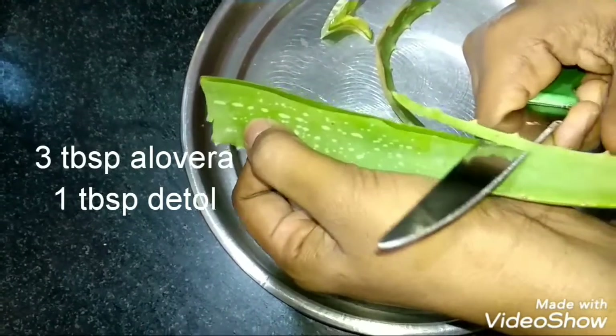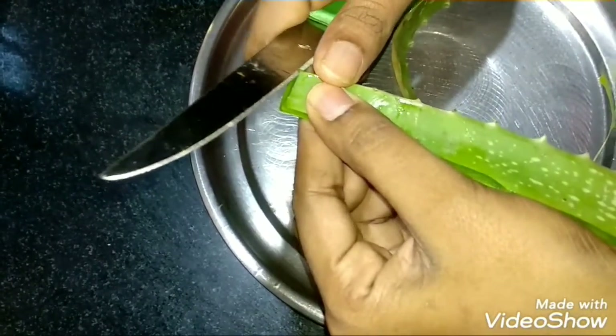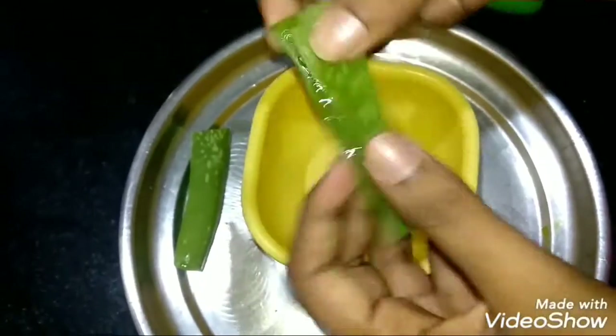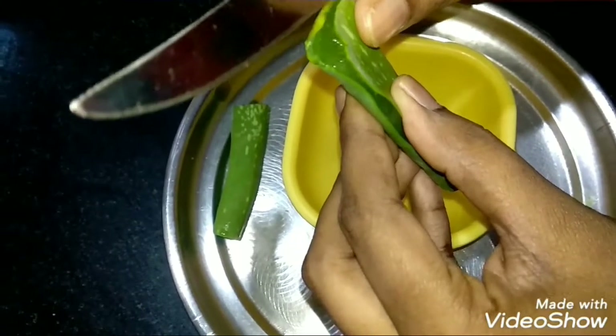I will use aloe vera gel to make this sanitizer. Make sure you are using aloe vera gel.